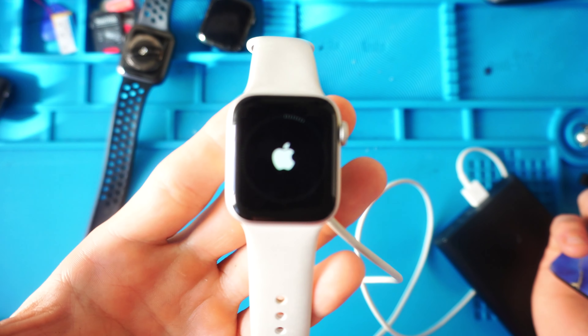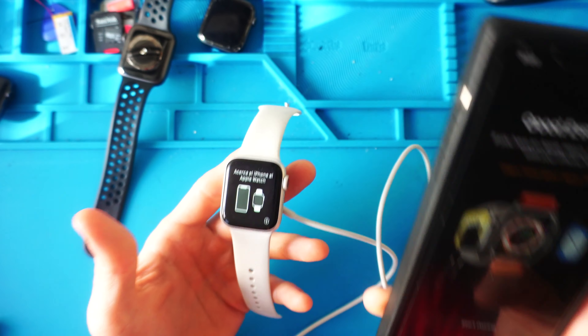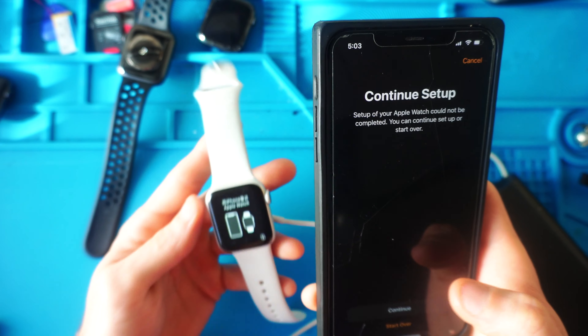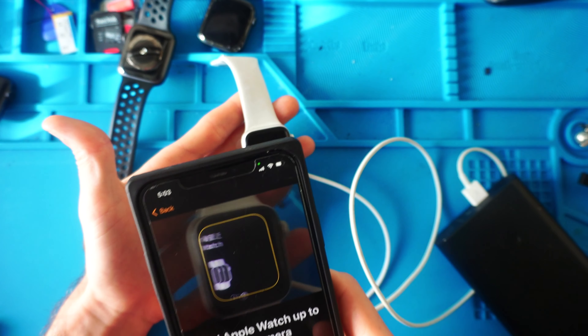Apple Watch is resetting. So it reset. It's asking to pair, so we're in the Apple Watch app. We're going to hit Start Pairing, Continue Setup, and we're going to hold it over.